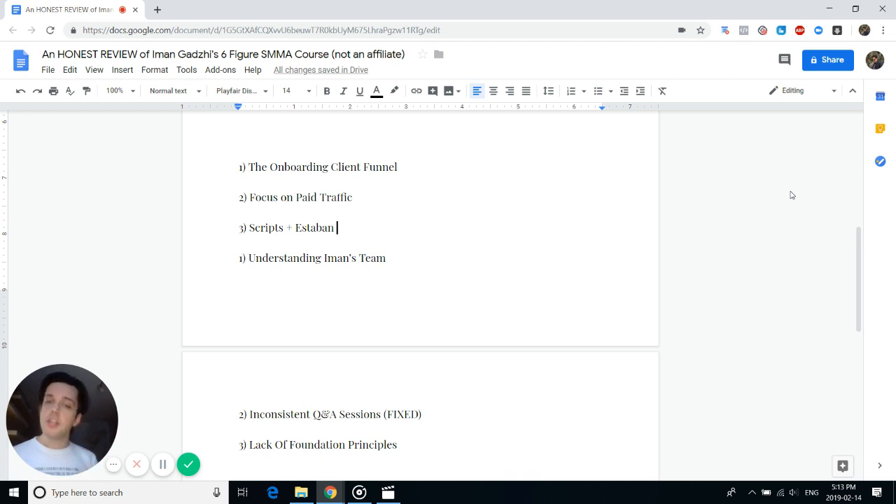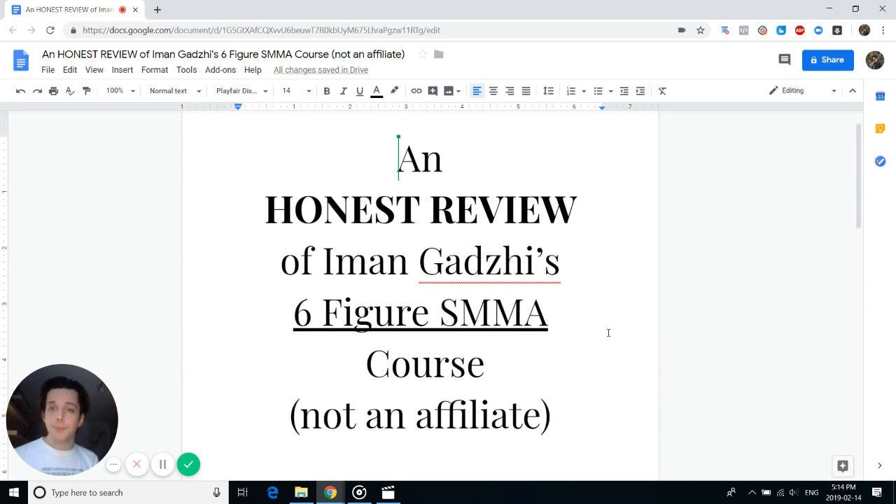A lot of people in the community pick niches like dentists, real estate, and chiropractors — niches they have no prior knowledge of — purely because of the money involved. Those niches are getting oversaturated. I think Iman should cover the foundational analytical ways to choose a niche, establish your team, and understand your business first before jumping into sales and clients. I think he'll fix this in 2.0.